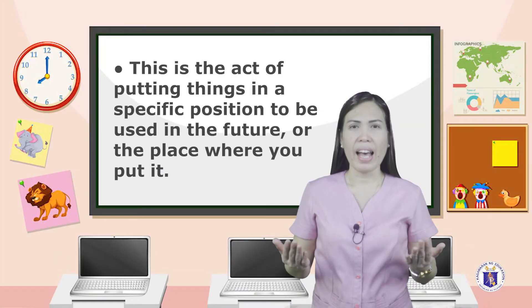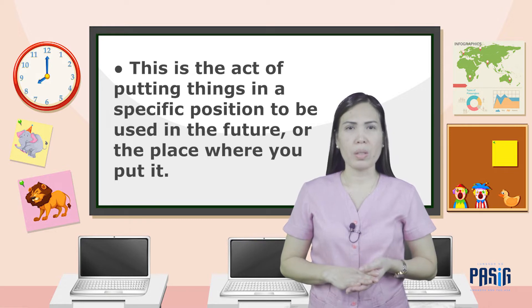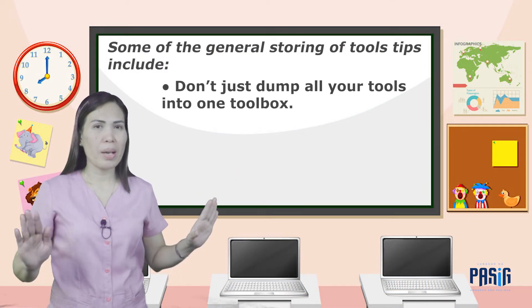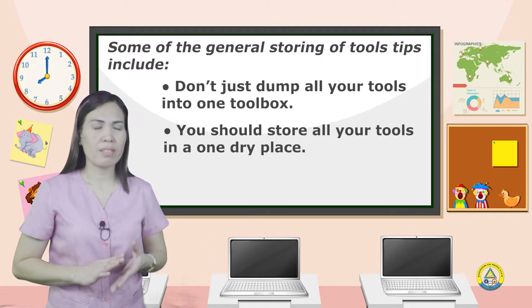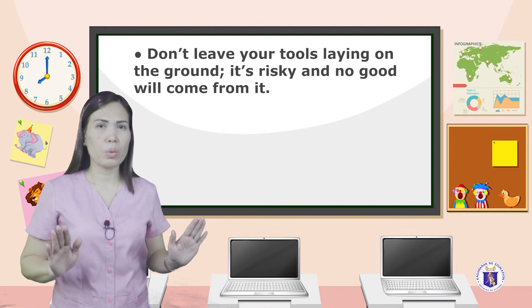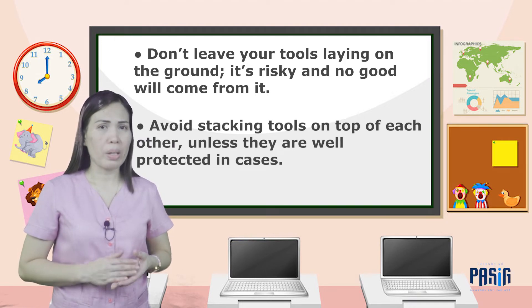Storing hand tools. Storing tools in the correct way is very critical. This is the act of putting things in a specific position to be used in the future. Some general storing tips include: don't just dump all your tools into one toolbox. You should store all your tools in one dry place. Do not expose your tools to rain. Don't leave your tools laying on the ground — it's risky and no good will come from it. Avoid stacking tools on top of each other unless they are well protected in cases.